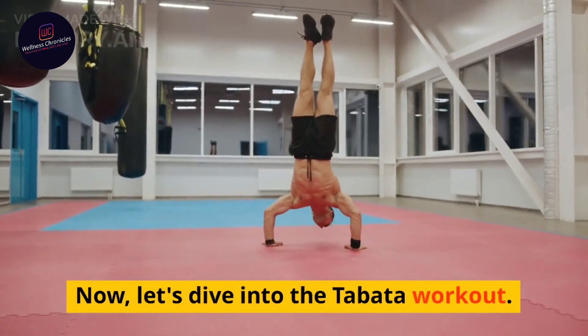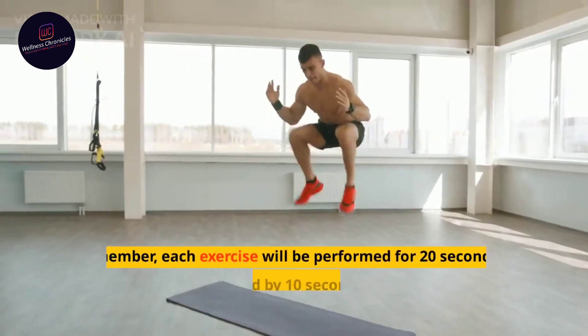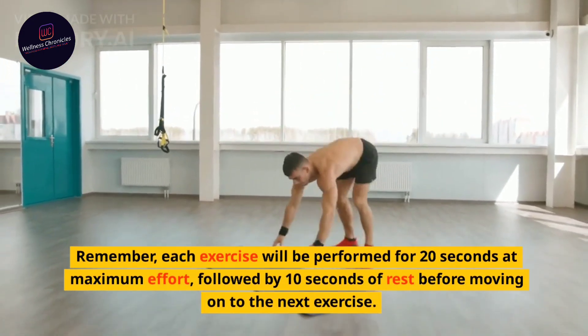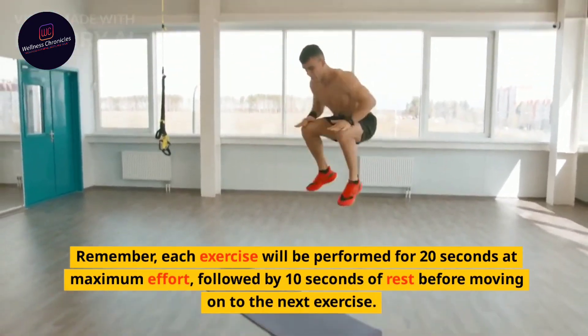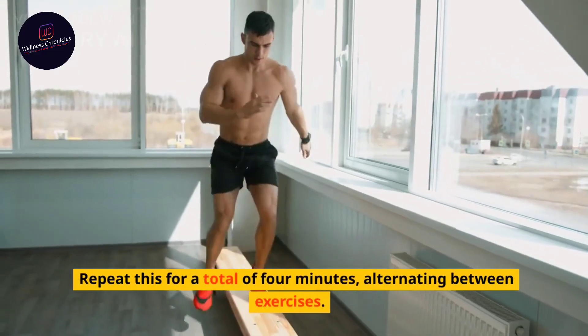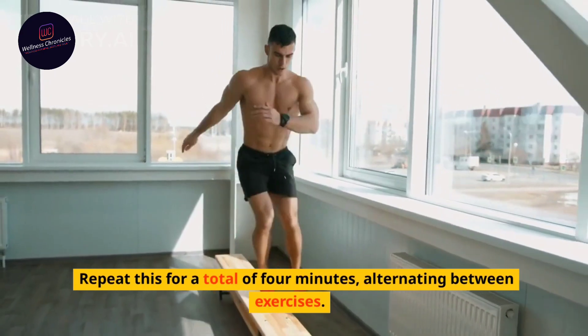Now, let's dive into the Tabata workout. Remember, each exercise will be performed for 20 seconds at maximum effort, followed by 10 seconds of rest before moving on to the next exercise. Repeat this for a total of 4 minutes, alternating between exercises.